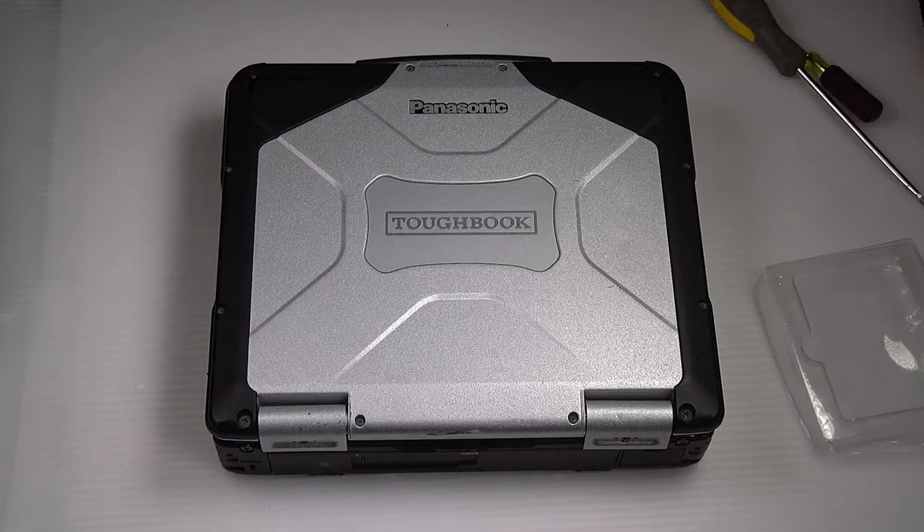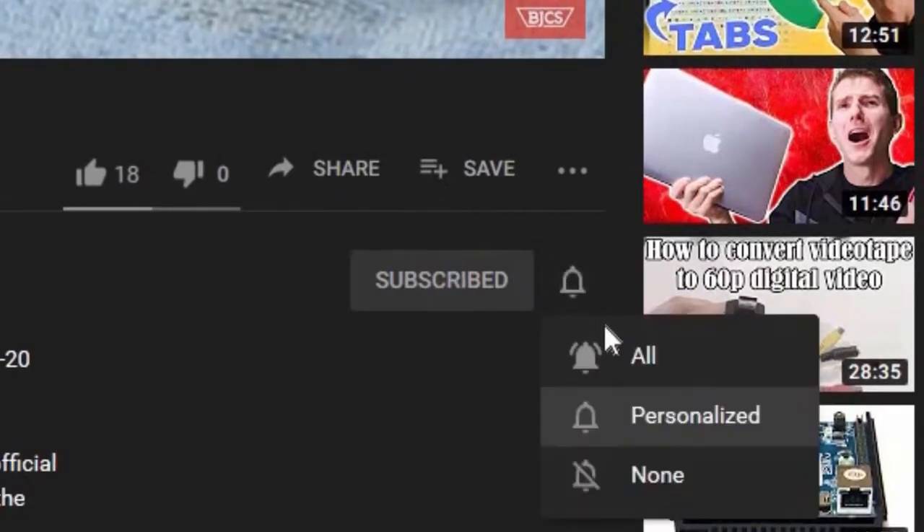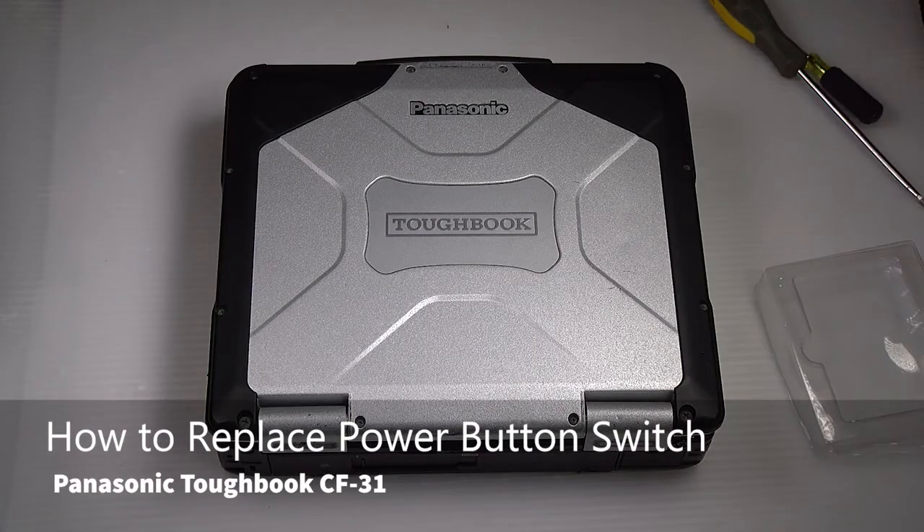Hi, this is Bob Johnson Computer Stuff. If you're looking for an online Toughbook community that gives tips, tricks, and support, hit the subscribe and bell button for all of our upcoming videos. Today we'll be replacing the power button switch in your Panasonic Toughbook CF-31.